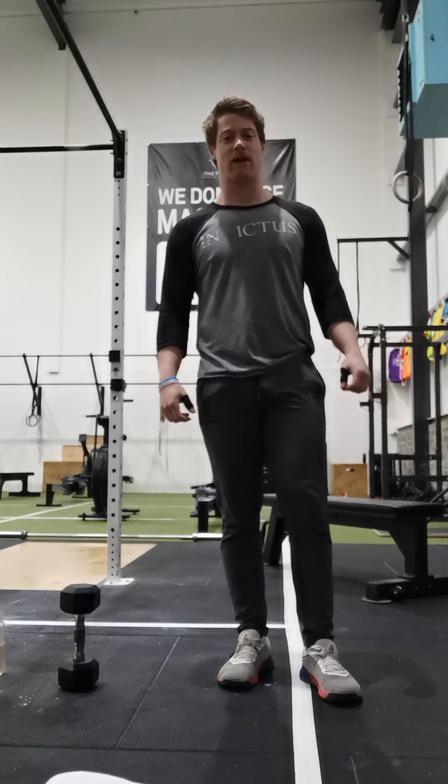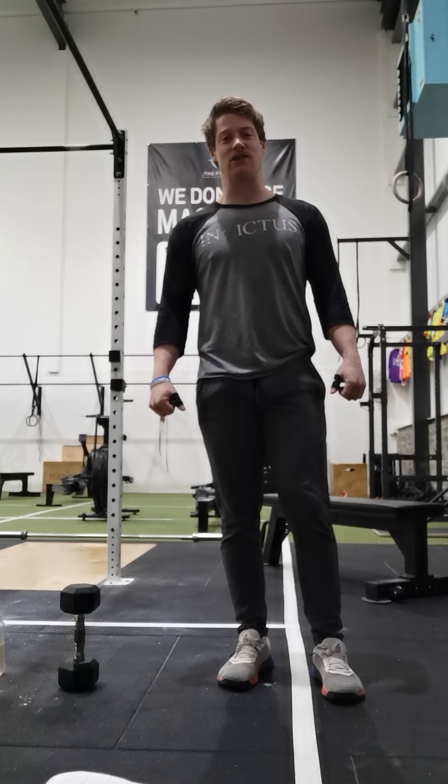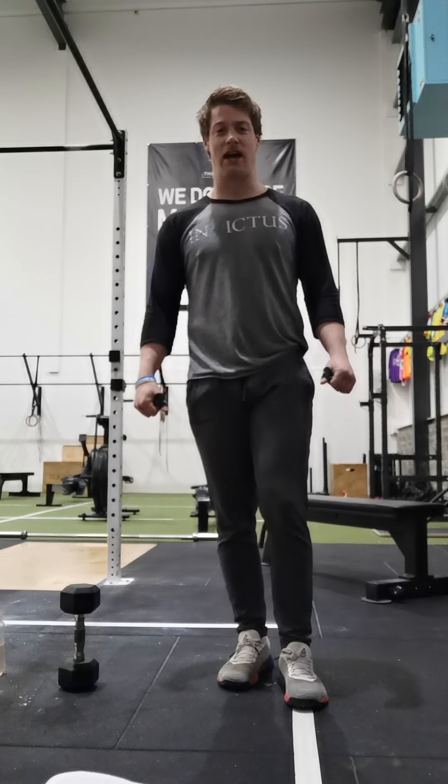Add up all your reps across your 5 rounds today guys. Any questions, let me know, and we hope to see you next week.